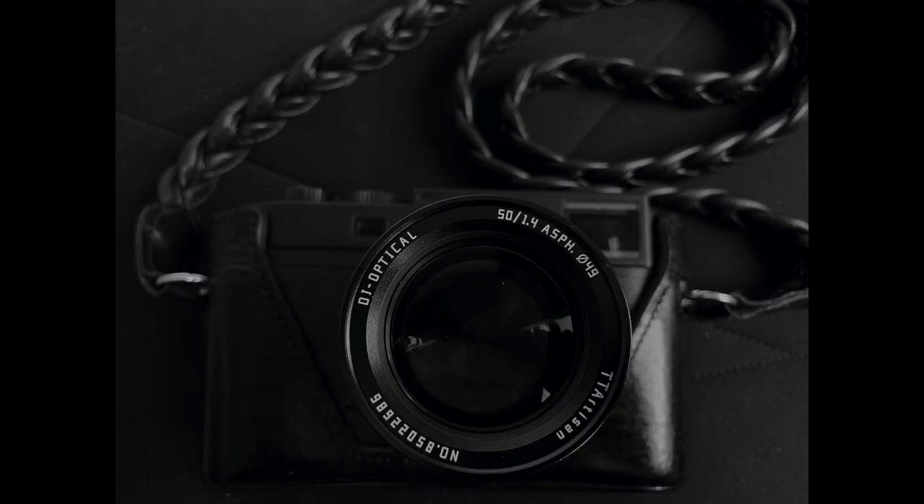The story is that I sold my Noctilux. I just couldn't justify it — I bought it used for about $7,000. During COVID there were no weddings happening, nothing was really happening and I was not shooting much with it. And I loved it. I think it's one of the best lenses I've ever used, it's produced some magic in my life. But I thought, let it go. So, sold it to a friend.